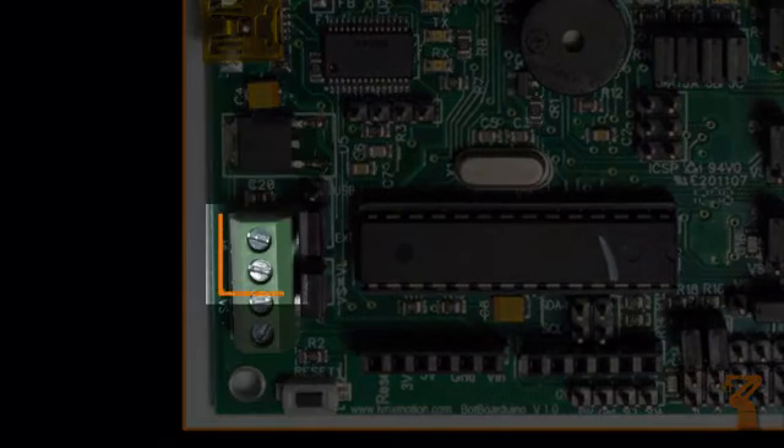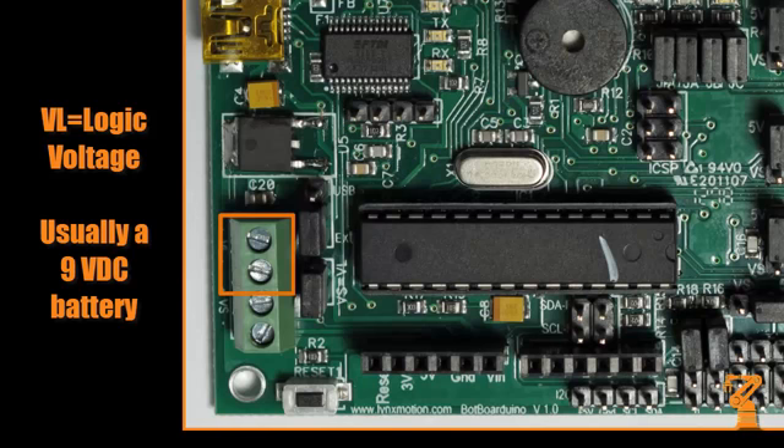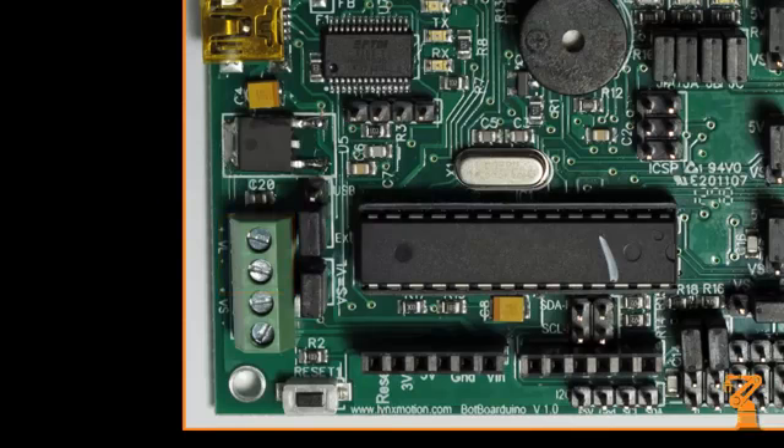This is the VL input — VL stands for logic voltage. This input is normally used with a 9 volt DC battery connector to provide power to just the microcontroller and anything else connected to the 5 volt DC lines on the board.